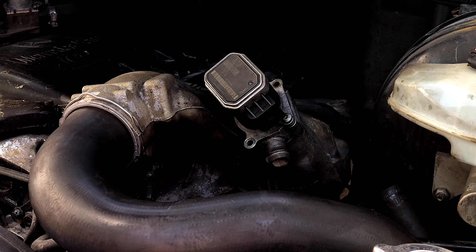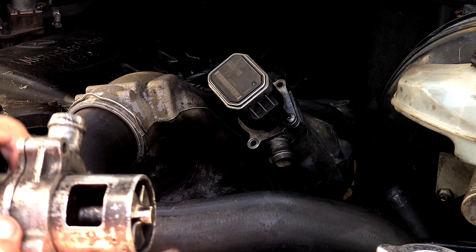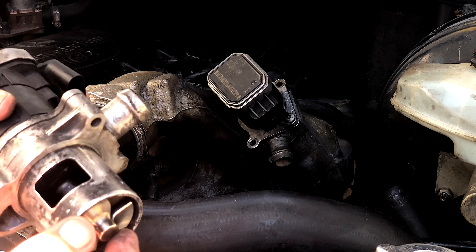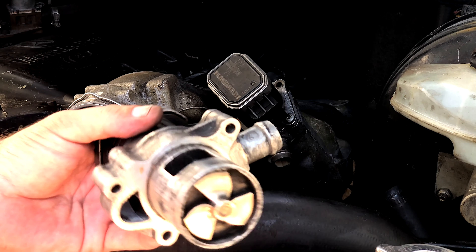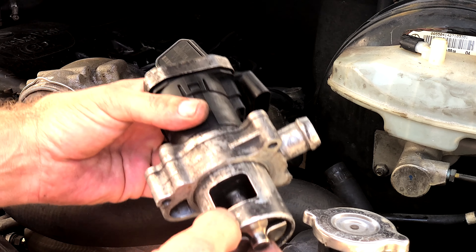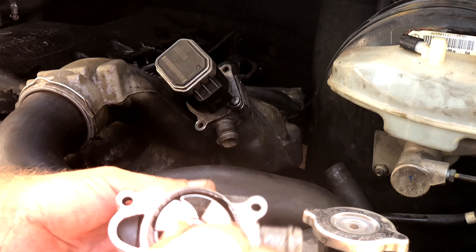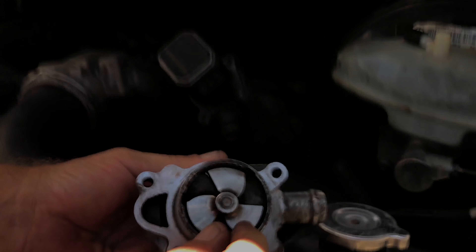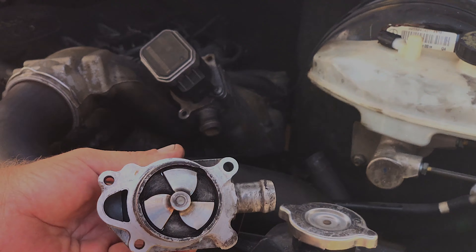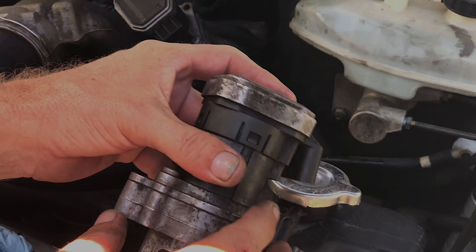After spending some time cleaning the EGR valve and making sure all the steel wool bristles came out — steel wool was not my first choice, and after using it for a minute trying to get the black carbon off, I decided it was a very poor choice, leaving all kinds of shavings behind. After getting it all cleaned out, this EGR valve's performance is still sad. It's not really snapping back the way I'd want it to.